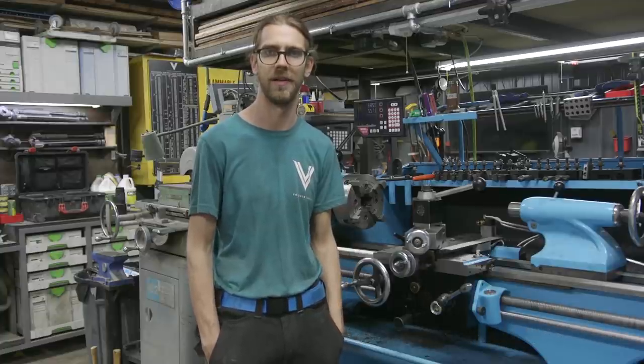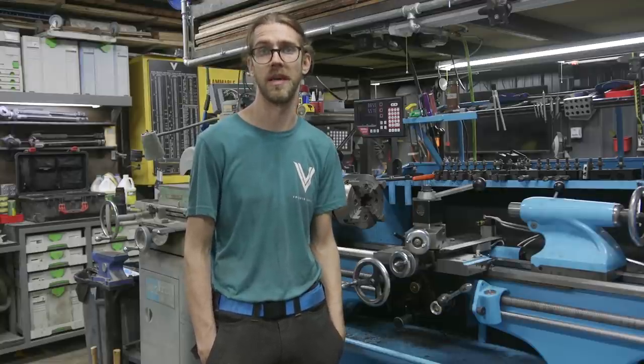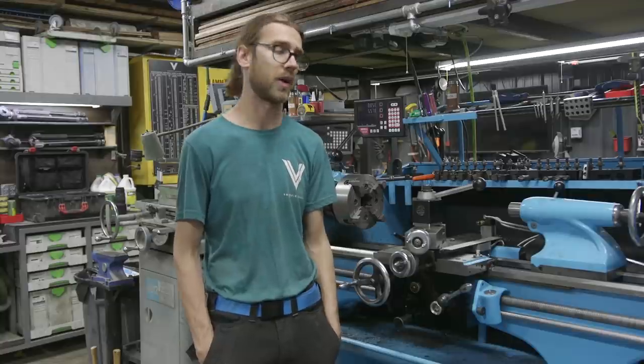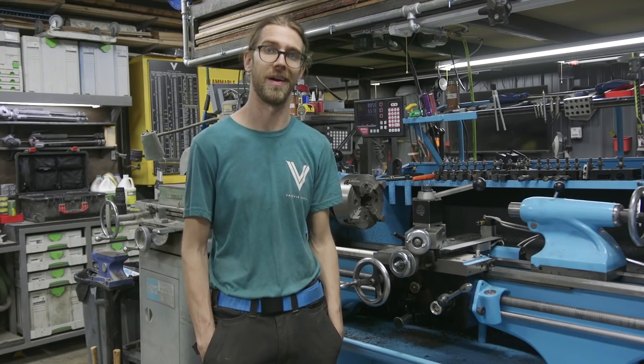A few weeks back a friend reached out to me who's doing a planer restoration on an early 1900s Watkin planer. He wanted to know if I could make a guard for him so that way when he and other people are using it, it could be safe. In today's video I'm going to be showing you how we make that guard. We're going to be doing some milling on the mill, then some lathe work and even some surface grinding. Let's jump right in.